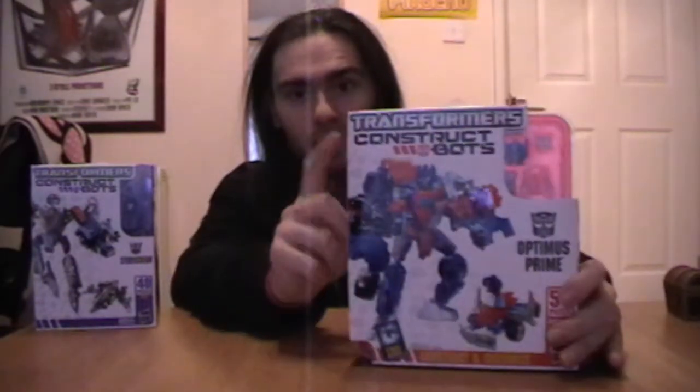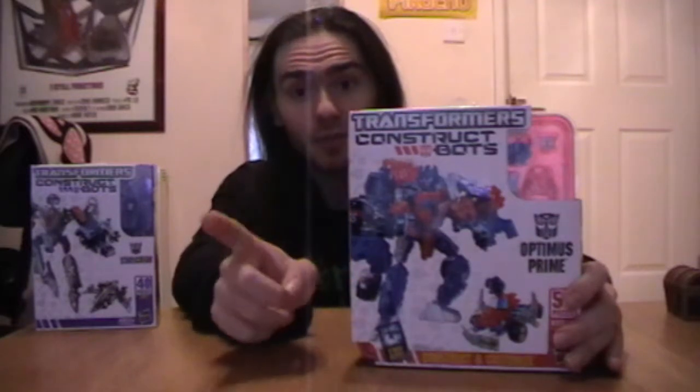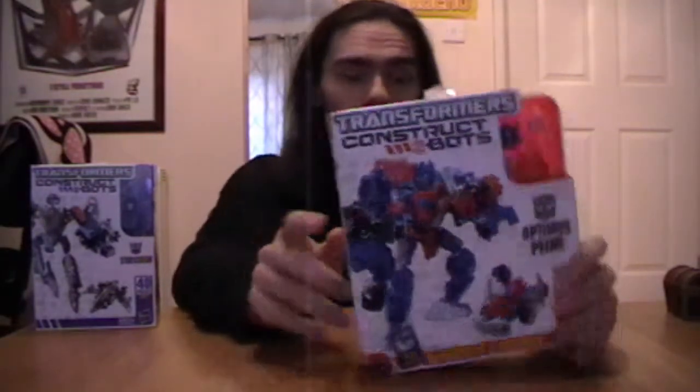I'm looking forward to opening this and seeing what he's like, how challenging he is to put together and all that. Now dinner is actually going to be ready in about 45 to 50 minutes, so the challenge here is I've got to put Optimus Prime together within that time. Let's try that now.